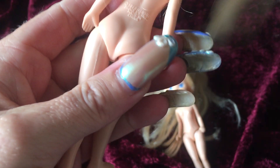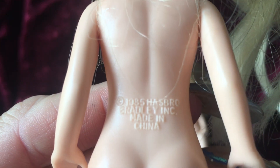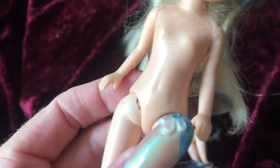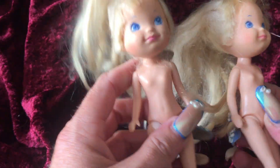Her markings are on her waist — let's see if I can get that in for you guys. 1985 Hasbro Bradley Incorporated. So Bradley was part of the manufacturer, and then made in China. These are both cute little dolls made by Hasbro.